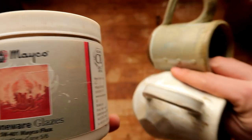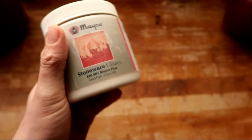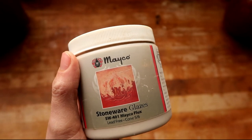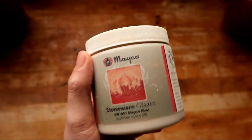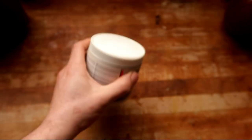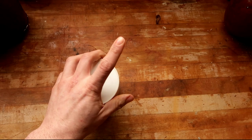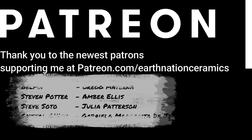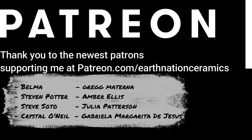Thank you dirty potters for joining me today. If you like this kind of content, remember to click the like button and leave a comment down below on what you think I should test for the next glaze review. You can comment anything — as long as it feeds the algorithm so YouTube doesn't beat me senseless. Thank you for your patronage.